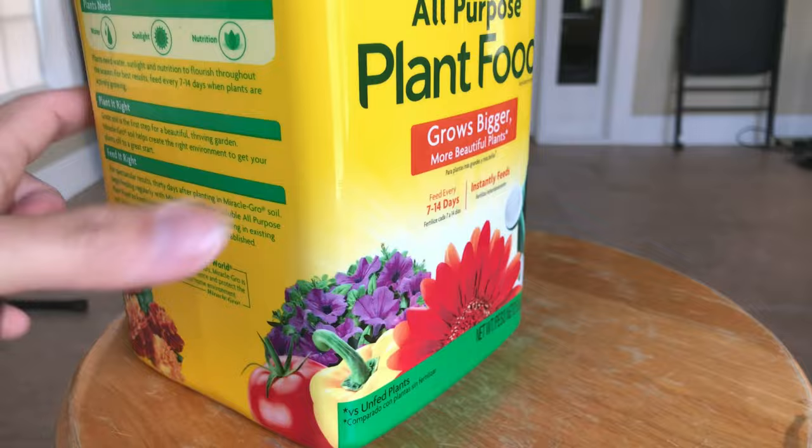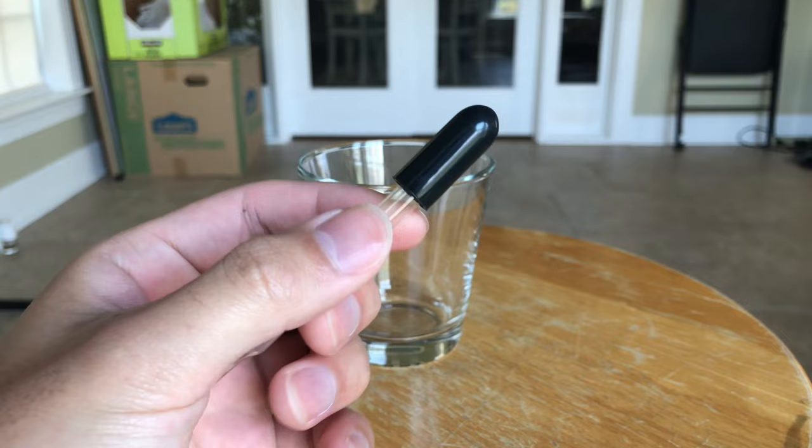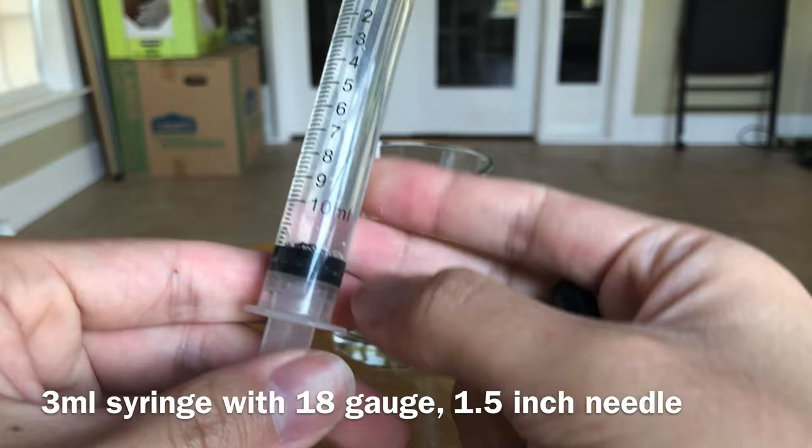Now let's throw everything together. I take a clean mixing cup to mix the solution, as well as a thin pipette for injecting the fertilizer into the substrate later. The best way to inject a fertilizer, however, is with a syringe and needle — something big and relatively thick. I recommend the 3ml syringe with an 18 gauge inch and a half needle, but because of the coronavirus I'm unable to buy one from the local pharmacy. They cost about a buck a piece and you can stock up if you wanted to.